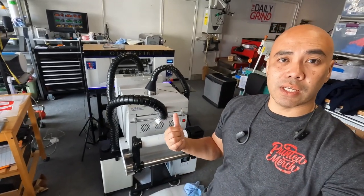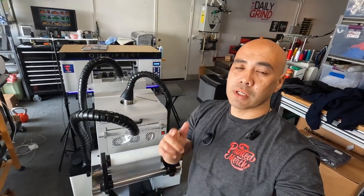Alright guys, that's it. Hope you guys enjoyed this quick little video just keeping you updated on what's been going on with my journey with DTF, especially with the Omni DTF. I appreciate you guys for tuning in — like, subscribe, and all that stuff. I'll see you guys in the next one. Keep grinding. Peace out.